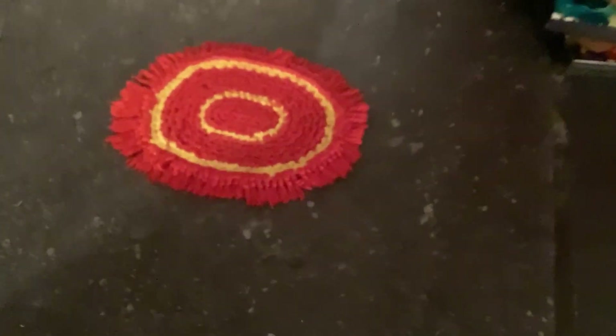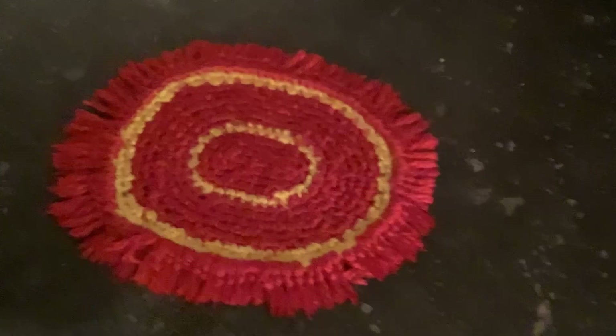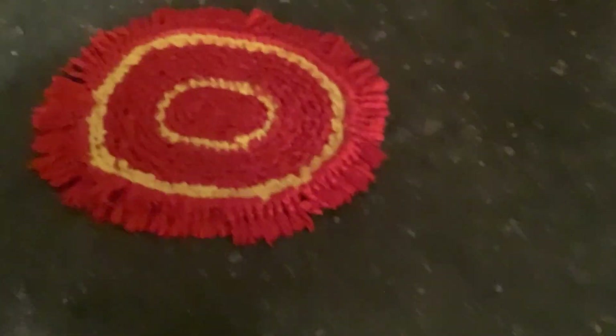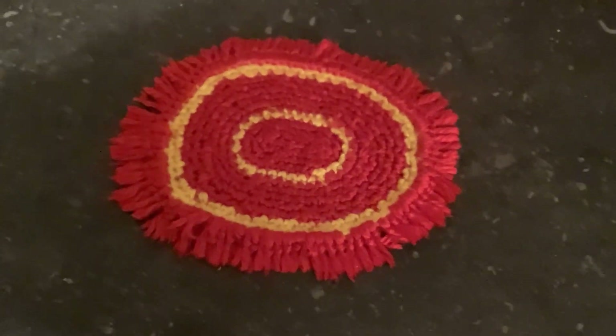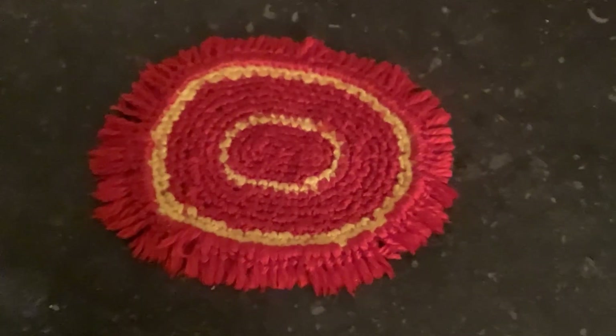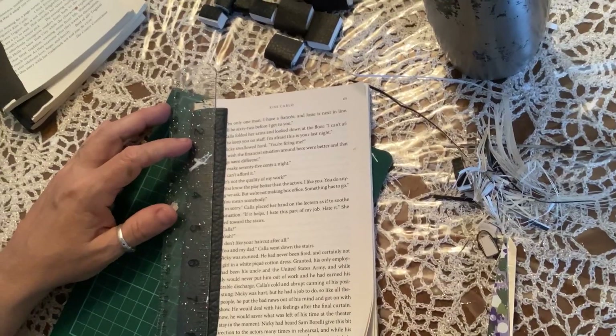I crocheted this last night — it's a little tiny rag rug for in front of the counter in my Trang dollhouse. It's the same color as the wallpaper, so I think it'll look pretty good. Right now it's wet, so I'm just blocking it so it'll lay nice and flat.